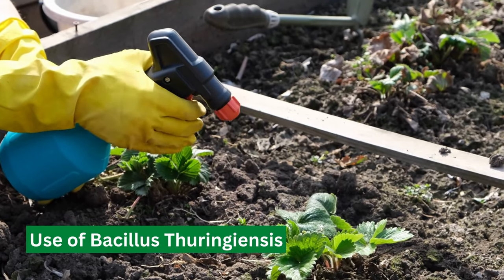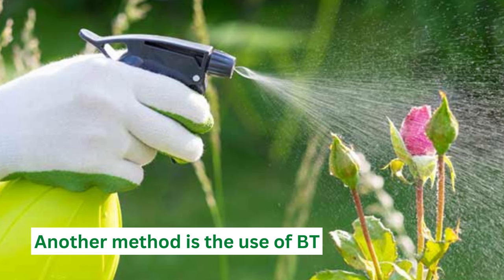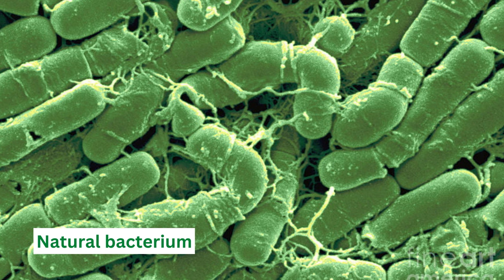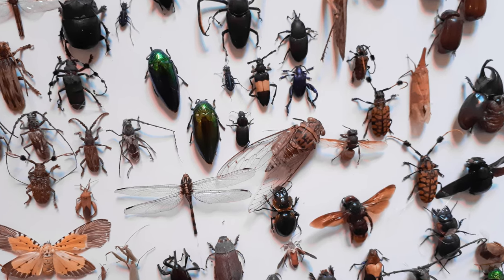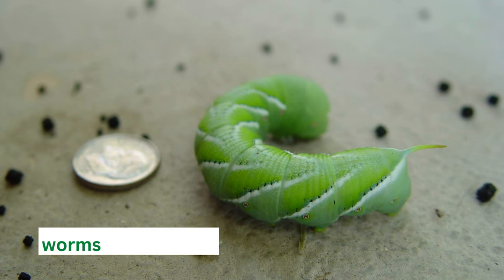Another method is the use of Bacillus thuringiensis, also known as BT. This is a natural bacterium toxic to tomato hornworms, but safe for other insects and humans. Spray the BT on your plants, and the worms will ingest it and die.